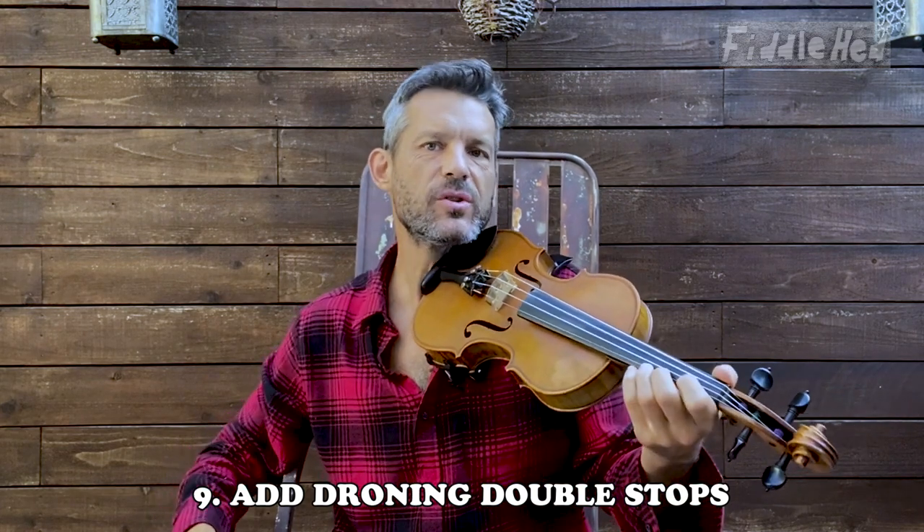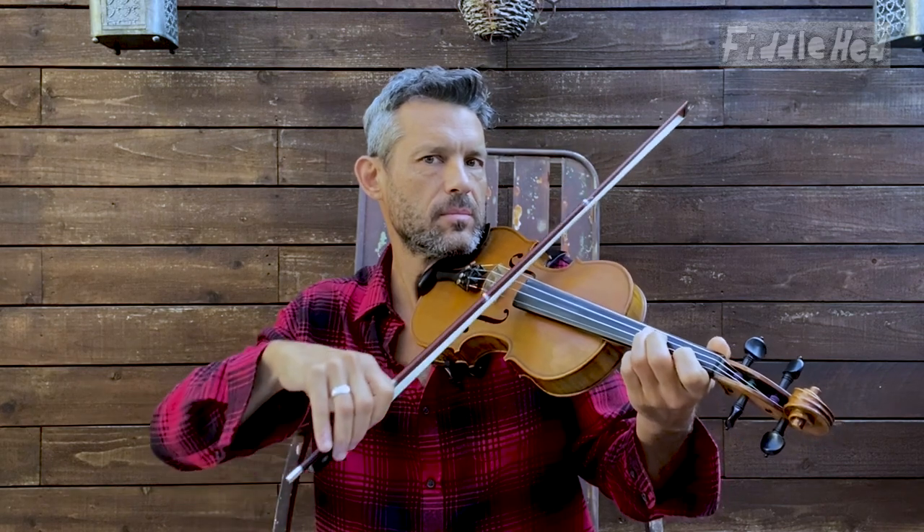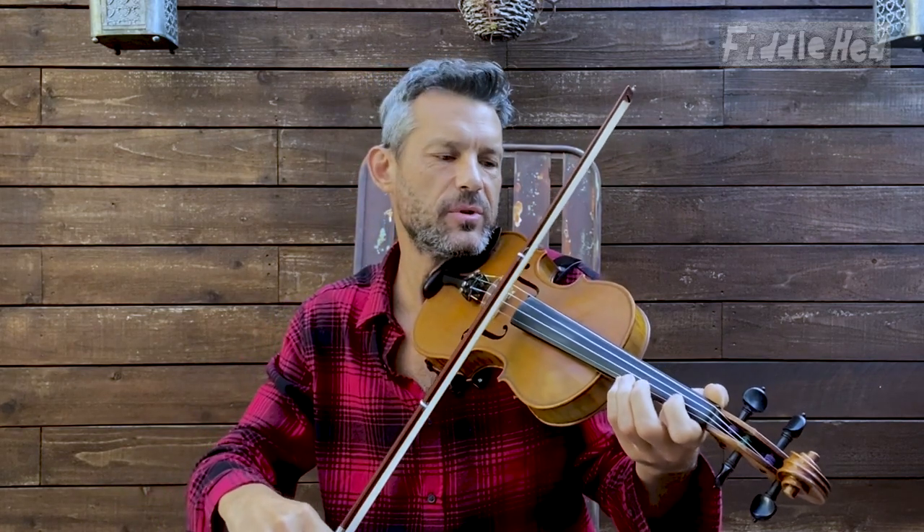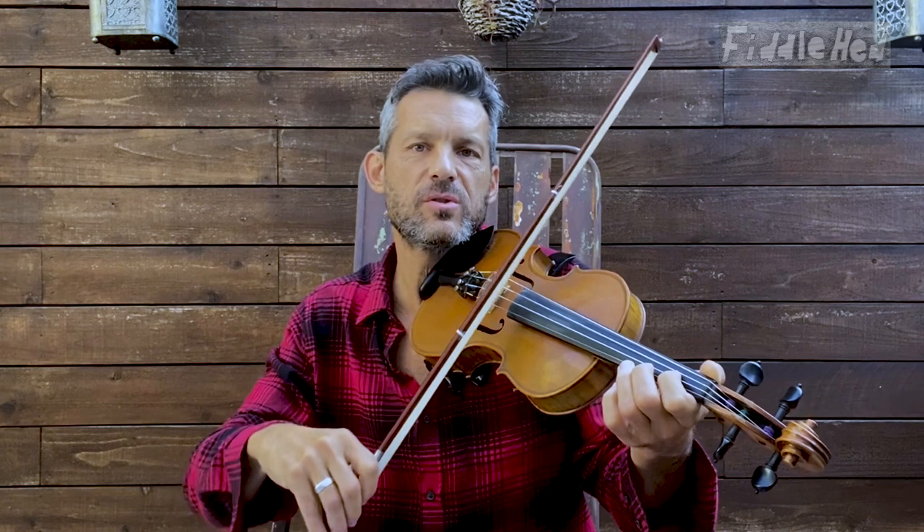Number nine: add droning double stops. So for this tune, you can drone the string to the left — we're back in G major. Do it slow. So we're just adding an extra double stop note, but with an open string.